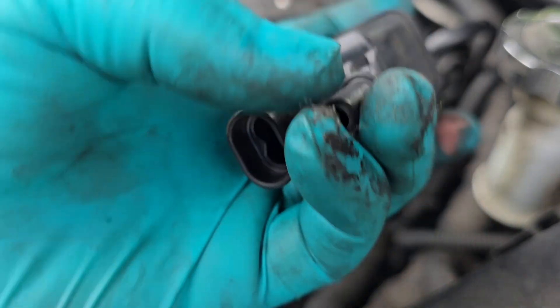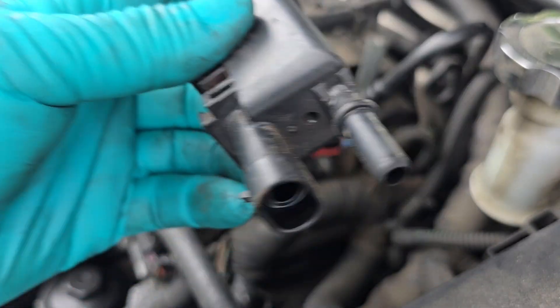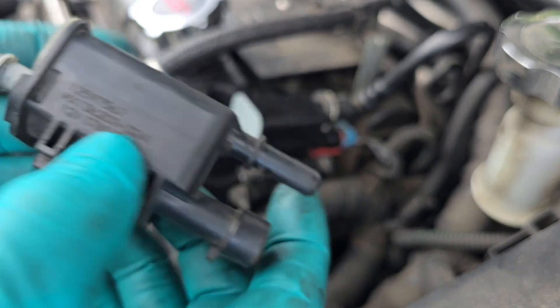So if you blow on this part right here and air comes out, then you know it's bad.